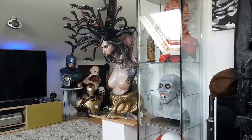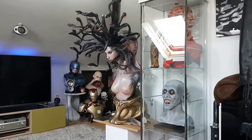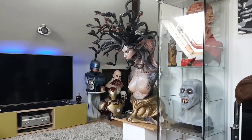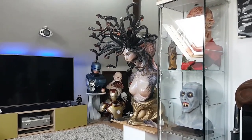Hello guys, how you all doing? I just want to do another little video on one of my recent pickups. This is the life-size bust of Medusa, made by Elite Creature Collectibles, sculpted by Steve Wang — the master Steve Wang. I love, love his work.